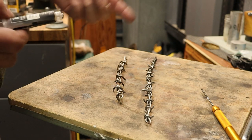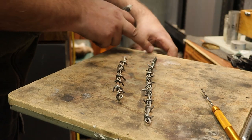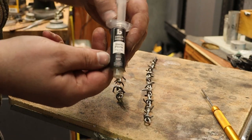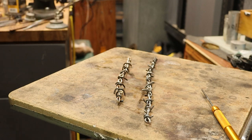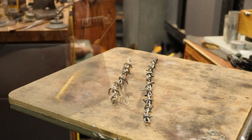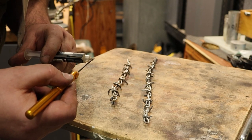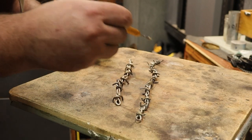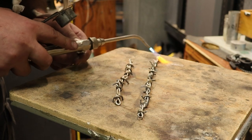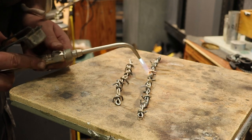I wasn't going to do this — I was going to just use regular old solder chips — but since I have this and I want to show you guys a new product: this is the Pepe Tools Bench Basic Paste Solder. I'm going to use my pick to apply it where I want it.